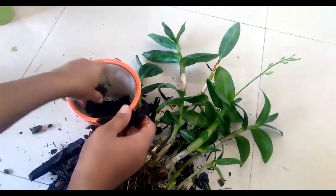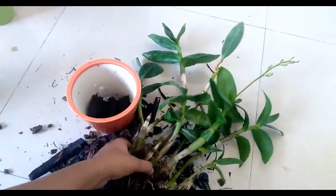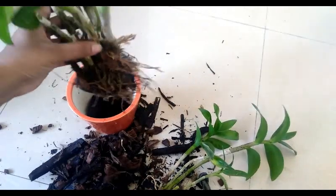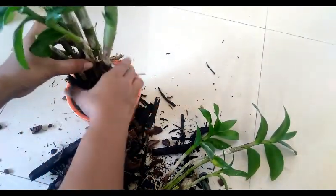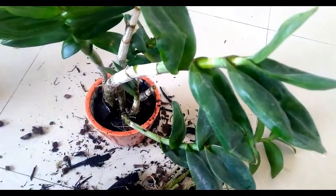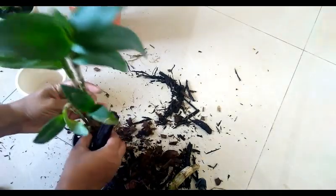Changes in temperature during day and nighttime trigger bud formation in orchids. They don't like direct sunlight but they do like bright filtered light — it can be natural or artificial. I would suggest keeping them somewhere near windows where they get indirect bright light.